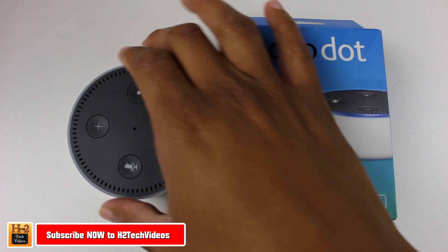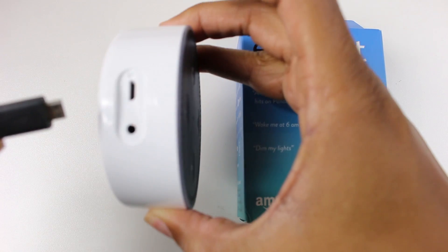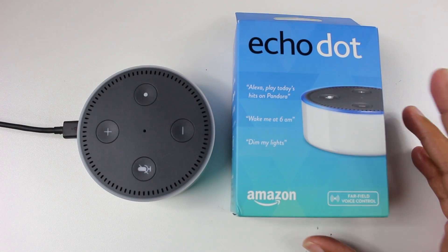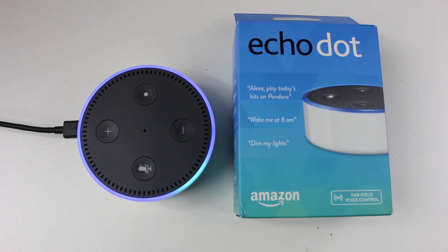The first step is to plug it in. We're going to plug in the micro USB right to the side here. Super simple, right? And it's going to turn on — you'll see the light coming on. It should prompt you and ask you some things to start.